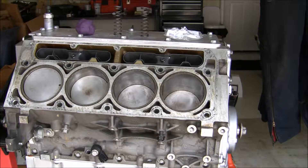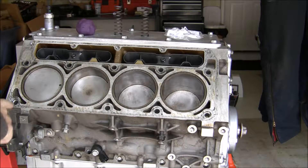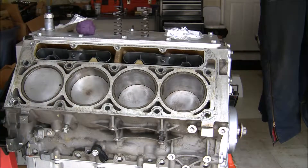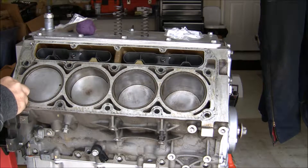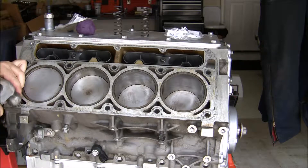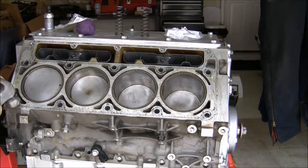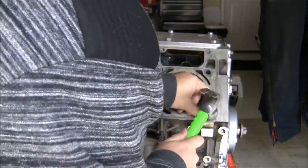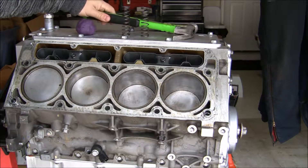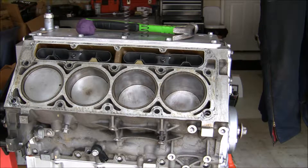So to start this off, I'm going to go ahead and put the dowel pins in. There's two of them — one down here and one down here. The part number is 12570326. I already did the other side, so this isn't too bad. It is freezing out here in North Carolina right now and my hands are frozen, so I'm doing this as best I can.